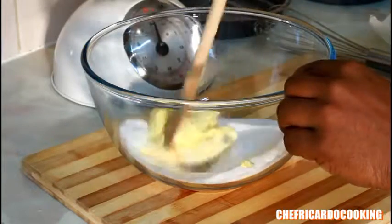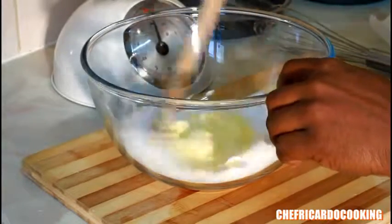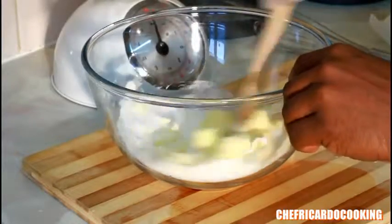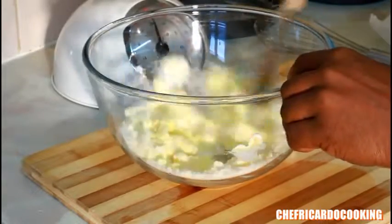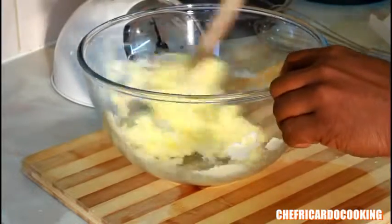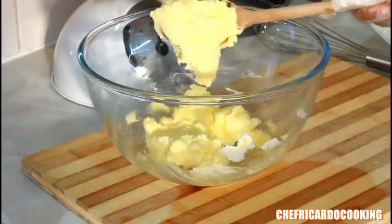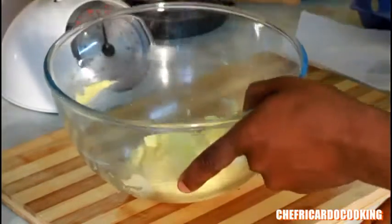Get your wooden spoon and simply cream the butter and sugar together like this until it gets really fluffy. If you've got a whisk or a mixer at home, you can use those too, but the wooden spoon does the job also. Look at that — that's the way it looks when you cream your butter and sugar together.